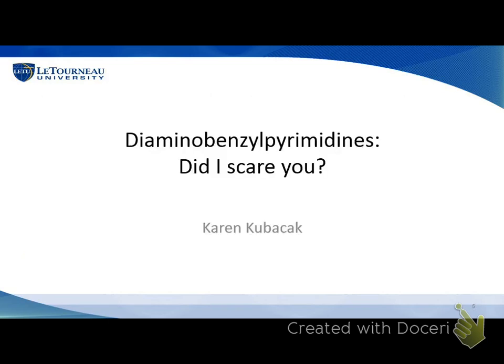Without further ado, I'd like to introduce a junior chemistry major, Karen Kubitschek, who's going to try to scare you with the title of her slides. Hi, guys. Thanks for coming today. I know most of you are probably here for extra credit, but hopefully you'll learn something too. The project that I worked on with Dr. Hathaway was a synthesis of diaminobenzylpyrimidines — I hope that didn't scare you too bad. When Dr. Hathaway first proposed the idea to me, I was a little bit intimidated, but we're going to take it step by step and it shouldn't be too bad.